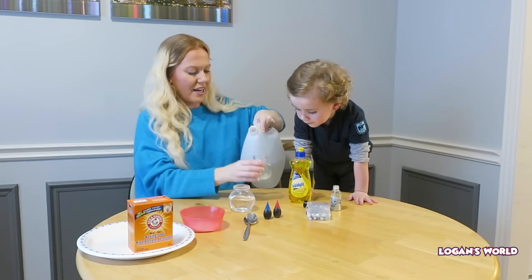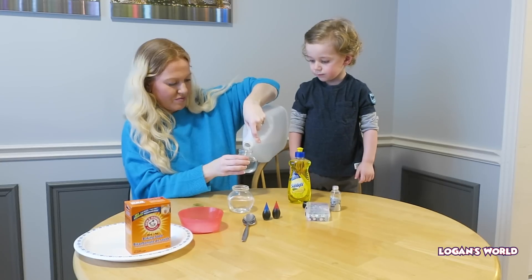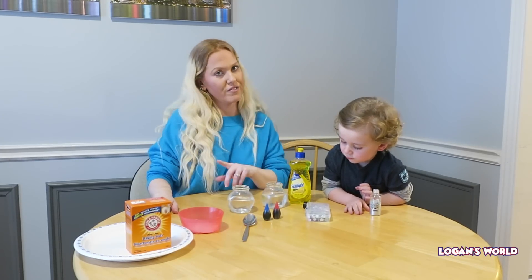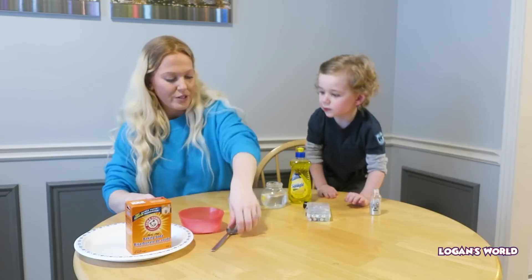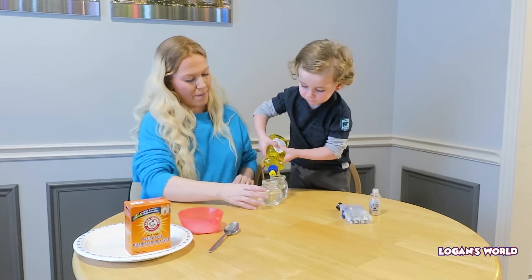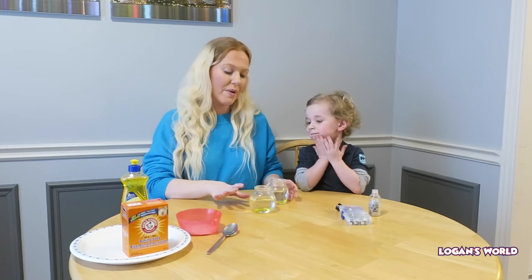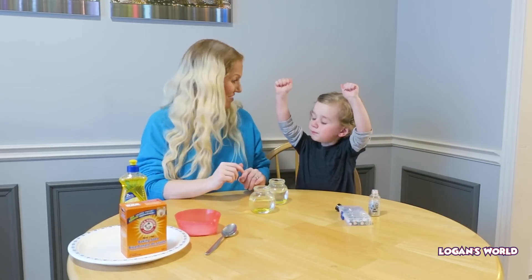Now we're going to do the second one. There we go. Next step is we're going to squeeze some dishwashing liquid into each of them. Logan, do you want to do that? You're going to take the soap and put some inside each of them. And that one too? Perfect. So what the dishwashing soap will do is make it really bubbly.